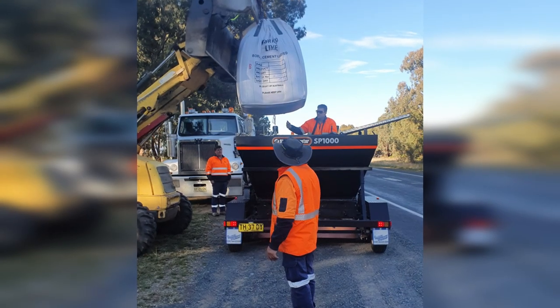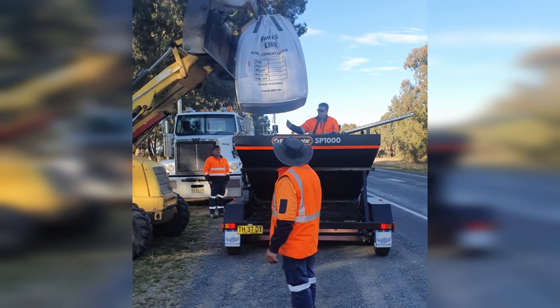This trailer is cost effective because it is accurate and has proven capable of consistent spread rates of plus or minus 10%, with a hopper capacity of 1.8 metres cubed and product spread width of 1,600 millimetres. It is ideal for pavement patching works or local subgrade stabilisation of wet areas.